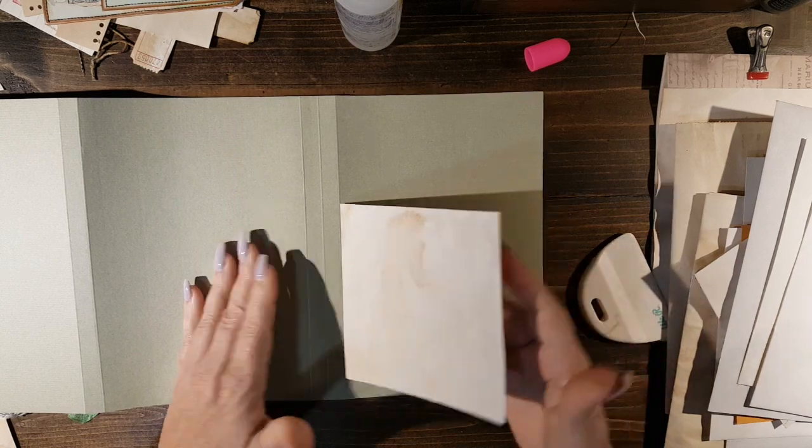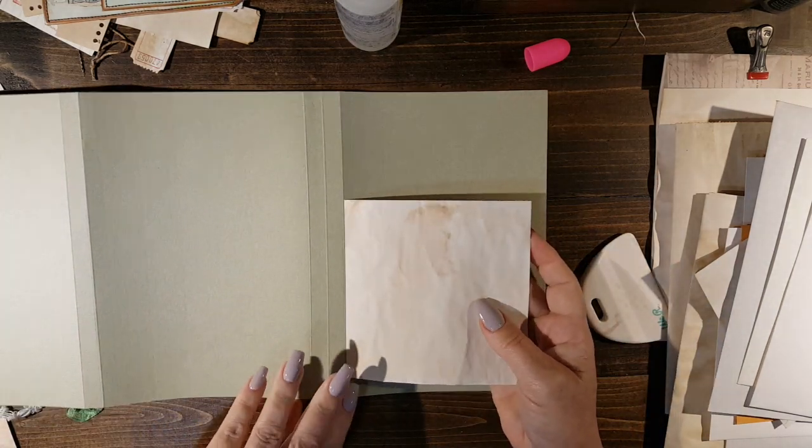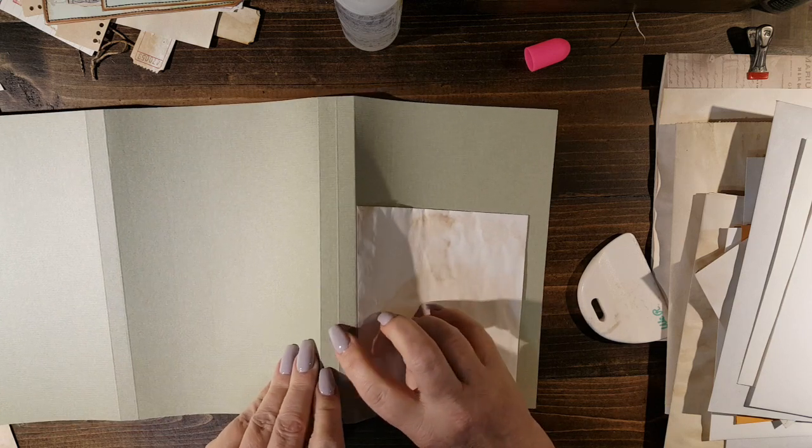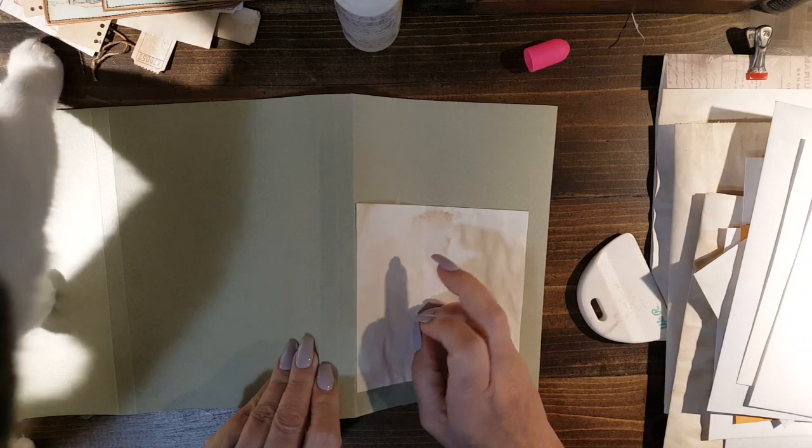So there is my first little flap. Make sure you do it just to the first score line, because that's your spine right here — one, two, three.